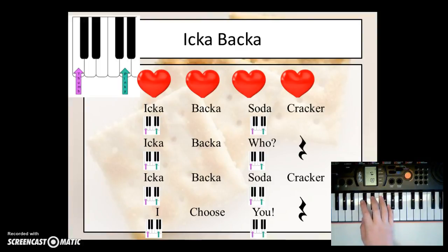Icabaca soda cracker, Icabaca who? Icabaca soda cracker, I choose you. Let's play it again.